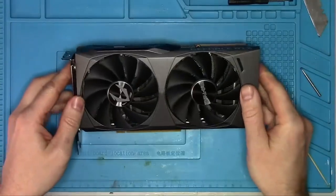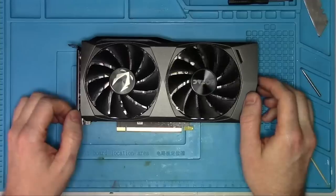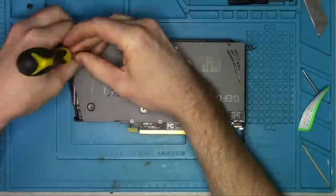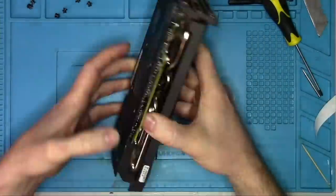Hello Internet! Today we have a 3060 Twin Edge from Zotac, the owner of which said it artifacts. Instead of plugging it in and confirming the issue, I want to first take it apart and have a look.